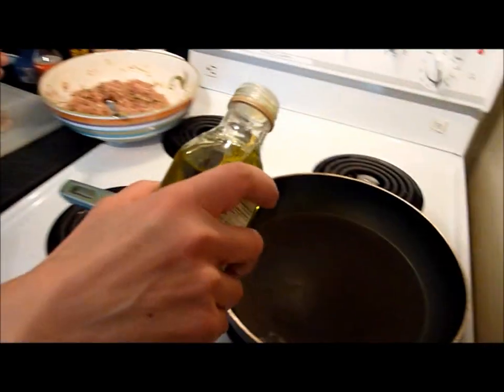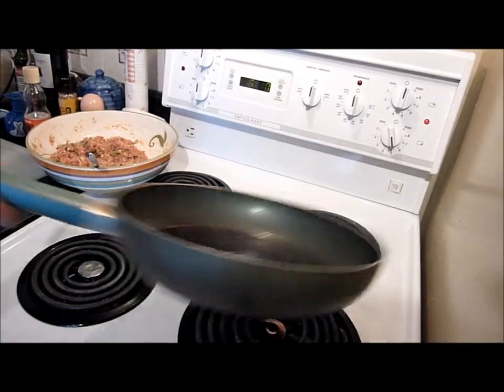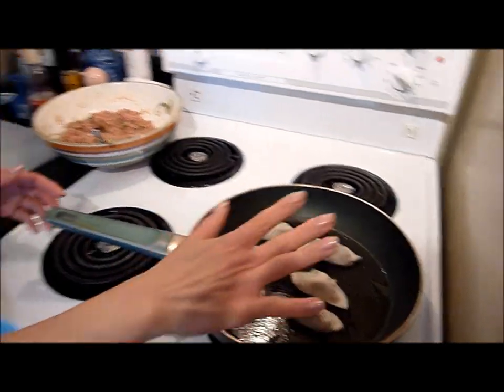Now we're gonna oil the frying pan. I'm using extra virgin olive oil, which Japanese don't normally use for Japanese food - we usually just use vegetable oil. What we're trying to do is brown one side, get it nicely browned on the bottom, then put a little bit of water and steam it. Put the top on and steam it about five minutes. Make sure the meat inside is no longer pink. The gyoza comes out crispy on one side and soft on the other side.